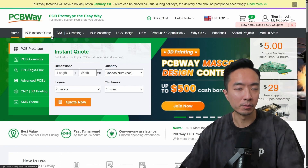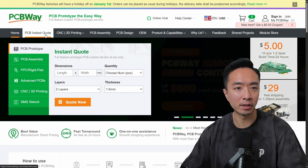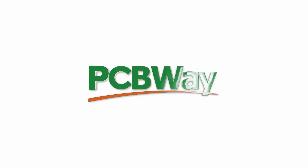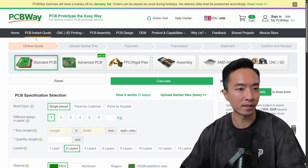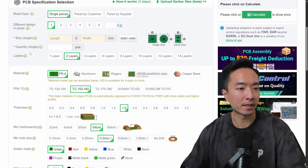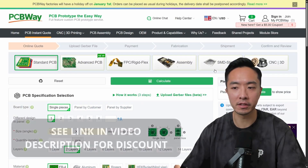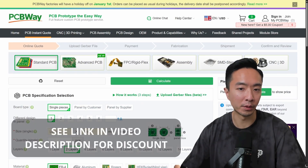If you're looking to make your own PCB for a custom e-stop or relays, you can check out PCBWay, the sponsor of this video. Go to PCB Instant Quote, fill out the information like your board type, size, quantity, material, and so on. Then submit your part for review.